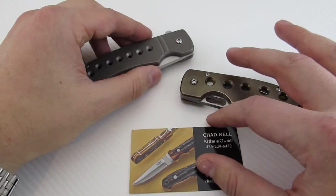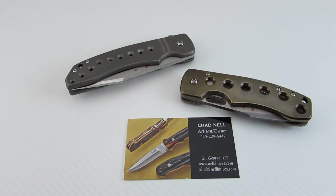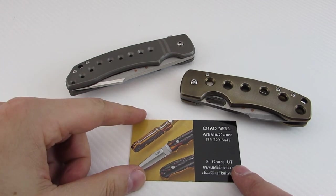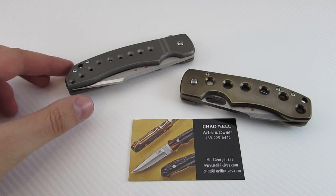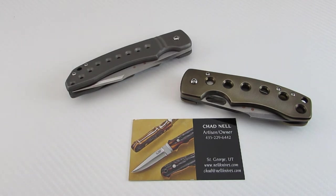Mr. Chad Nell has been making fixed blades for the last four years and he's kind of been tutored under Mr. Steve Johnson, who I believe is his uncle, and then Mr. John Young, who was a friend he actually went to high school with. Both are renowned fixed blade makers, and that's where Chad got his start doing fixed blades. He's been doing that for four years and just recently moved into this folding knife genre.